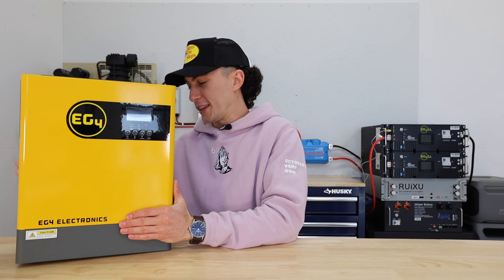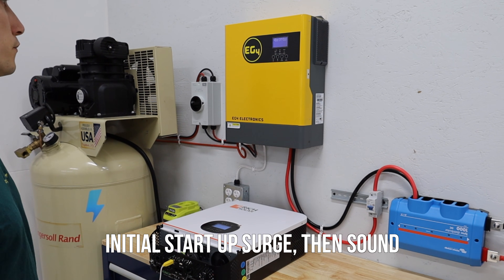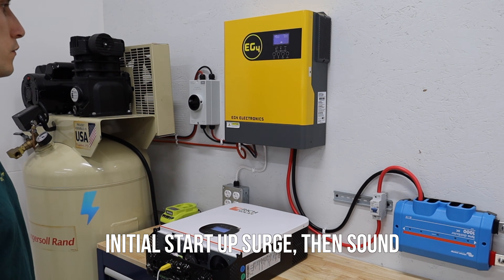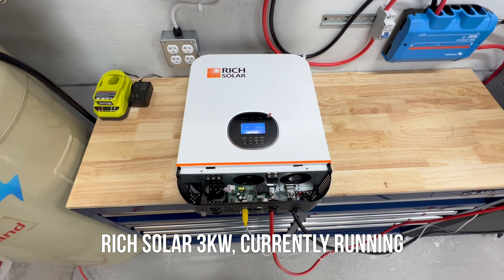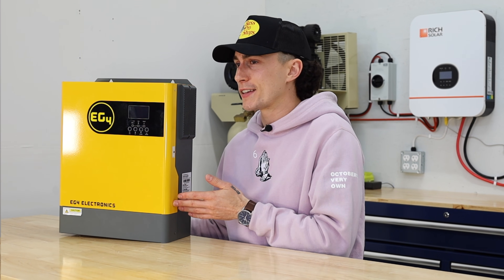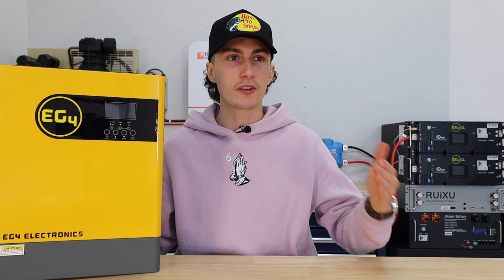Which brings us into some of the things that we don't like. The first one is that it's not the quietest inverter out there, because it has to pull air through those filters. Other units on the market without filters — if you're running them in a relatively clean environment — have fans that make a lot less noise because they don't have to work as hard. It's not that loud — I wouldn't complain about it — but for someone brand new to this gear, especially if it's placed close to where they sit or sleep, you do hear it. It's better than a lot of other units we've seen, but not as good as some others.